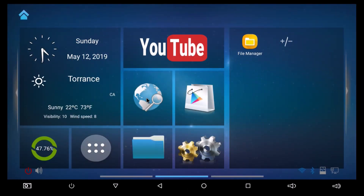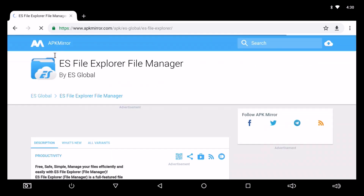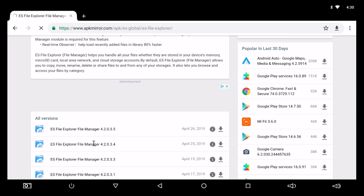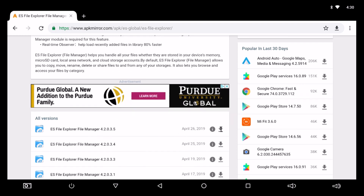I went to my browser and typed in APK Mirror ES File Explorer, because APK Mirror has ES File Explorer and you want the latest version of it. You pick on the link and there's ES File Explorer. You scroll down and look for the most latest version. The latest version right here is 4.2.0.3.5. You just pick on the download right there.